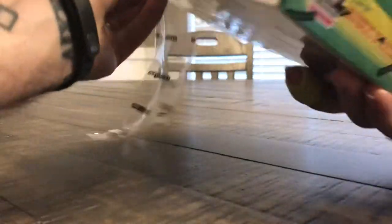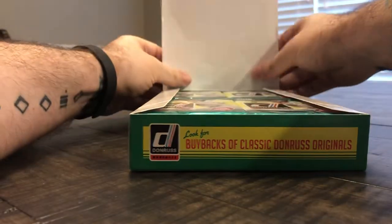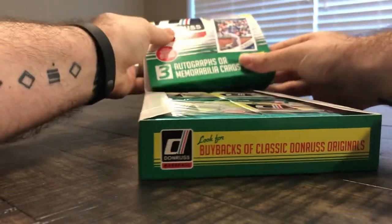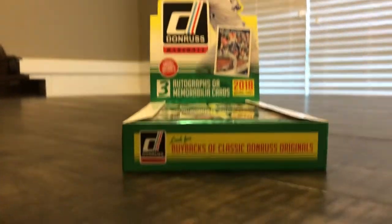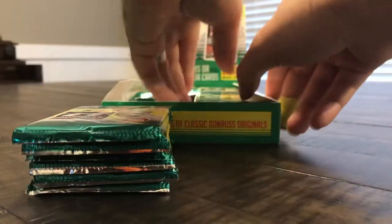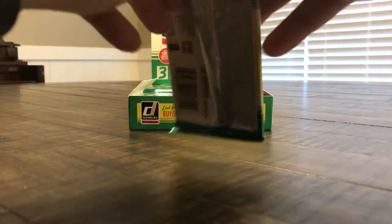I've stopped slicing just the face of the box because I want to keep it pretty for the presentation. We're going to set this up like you would see in a store. We've got 24 packs, eight cards per pack. We're just going to leave them in the box and grab them one at a time.